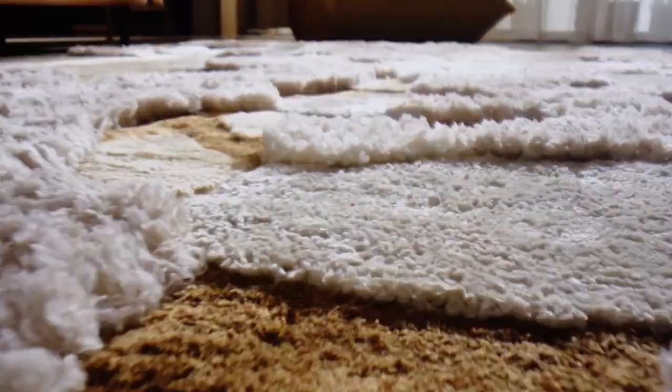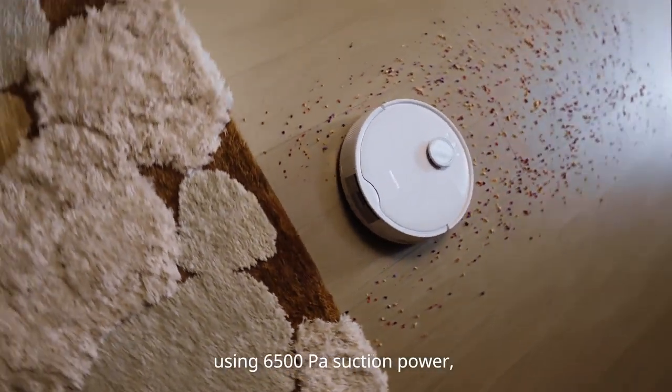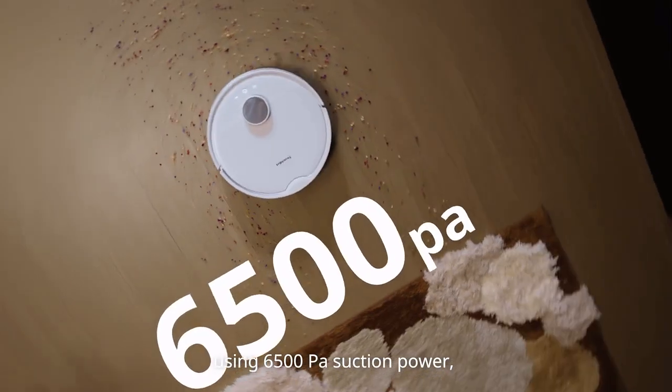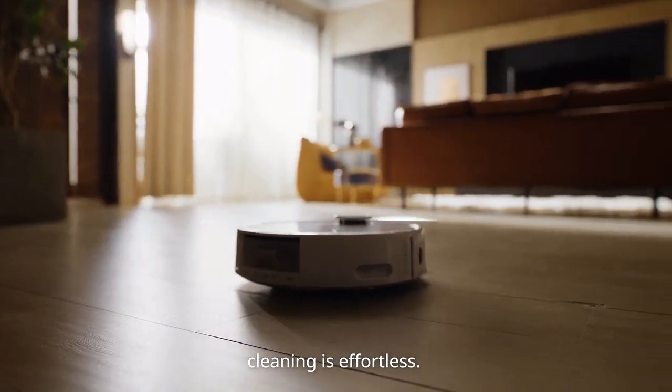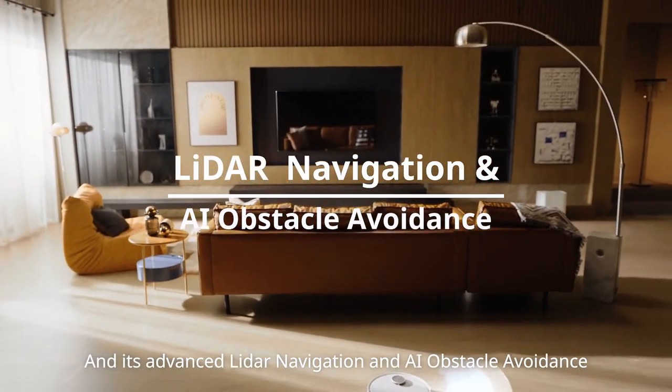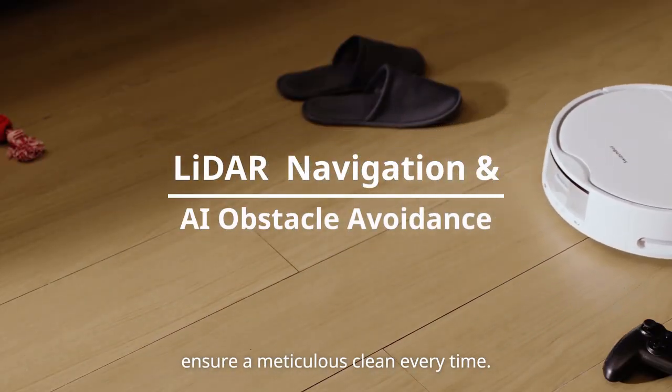S10 doesn't stop there. It also includes things you'd expect from a high-end robot vacuum. Using 6500 Pascal suction power, be it carpet or hardwood, cleaning is effortless. And its advanced LiDAR navigation and AI obstacle avoidance ensure a meticulous clean every time.